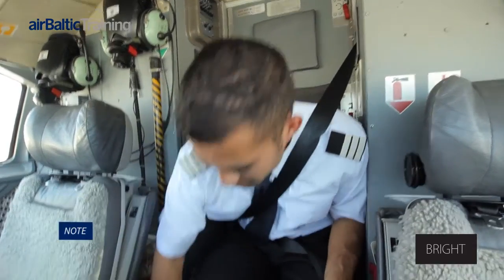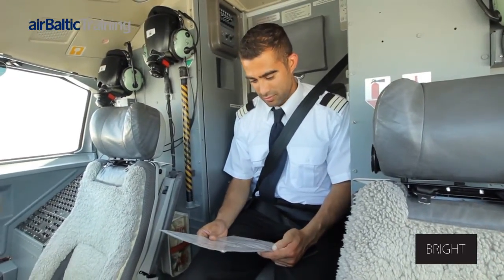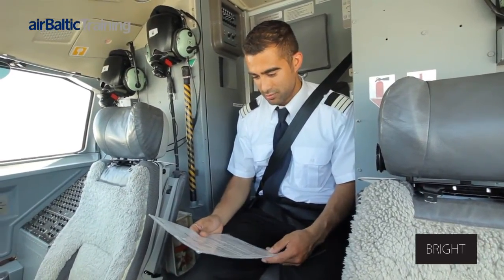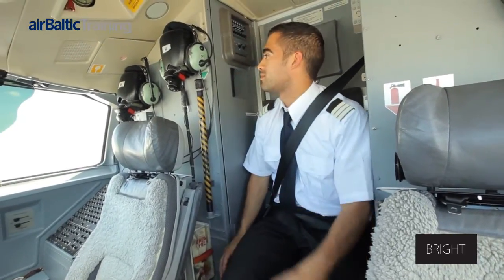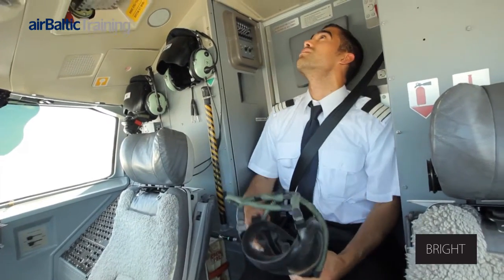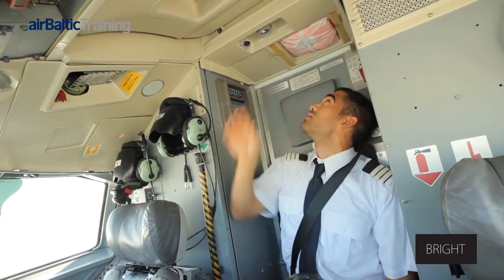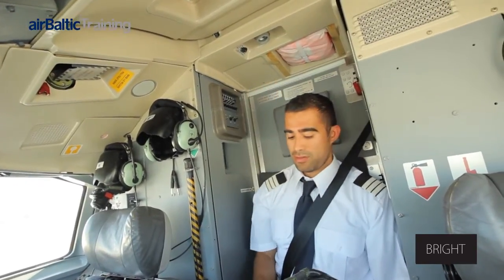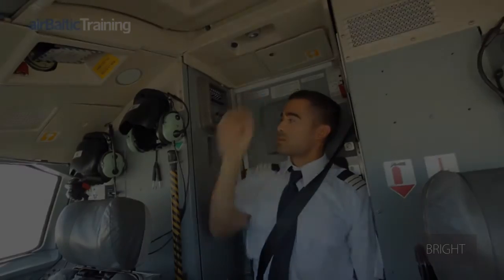The captain is responsible for giving a briefing to a person occupying the observer seat. Briefings should include information about emergency equipment location, seat operation, and use of exits in case of emergency situations.